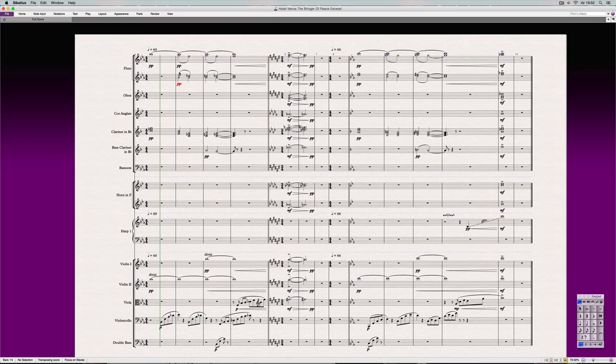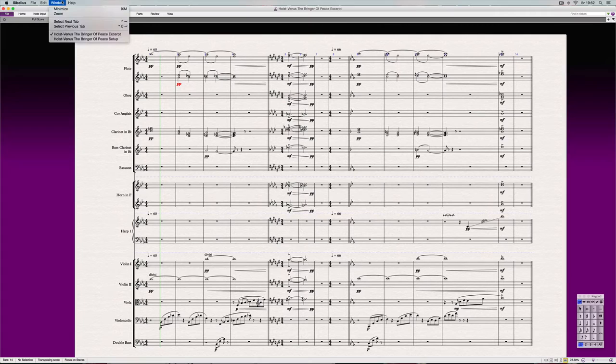Let's pop over to the setup and look at the chords a bit more easily. You see here we have a B-flat minor — and I wrote B-flat Dorian — because what we have is a B-flat minor going into an A-flat major. And the Dorian mode is like a minor scale but with a natural sixth, so no flat six — it's got a bit of a lift to it.